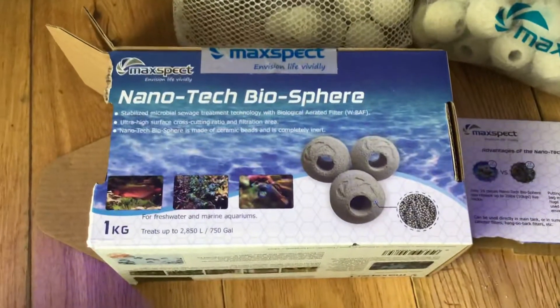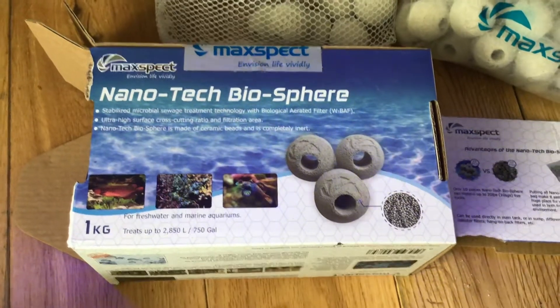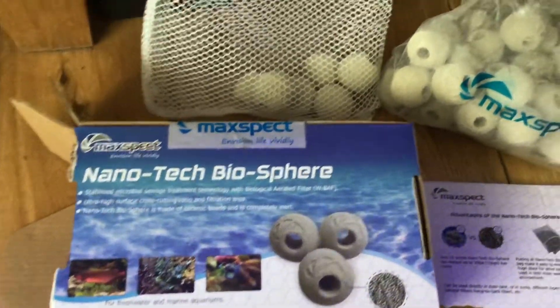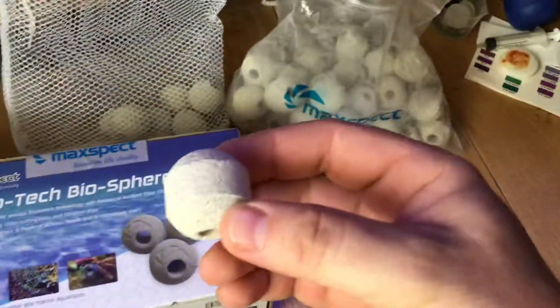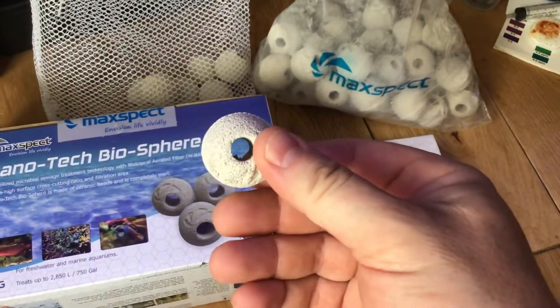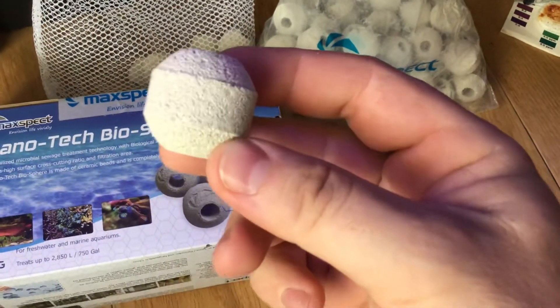Hiya guys, it's Michael here. I'm just letting you know that I've bought some more MaxSpec Nanotech Biospheres. What the MaxSpec Biosphere is, is a small little tiny bowl — if I can get them out to show you. A little tiny bowl with a hole in the middle, and these little bowls are made up of little tiny balls themselves.